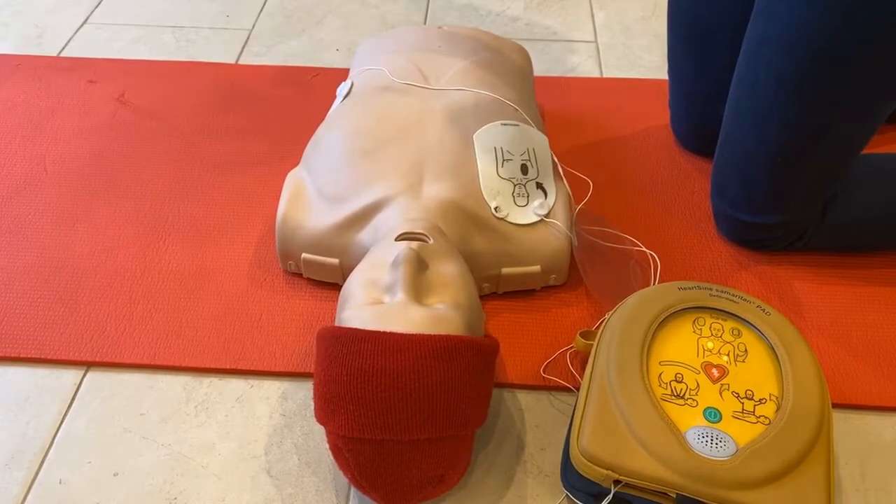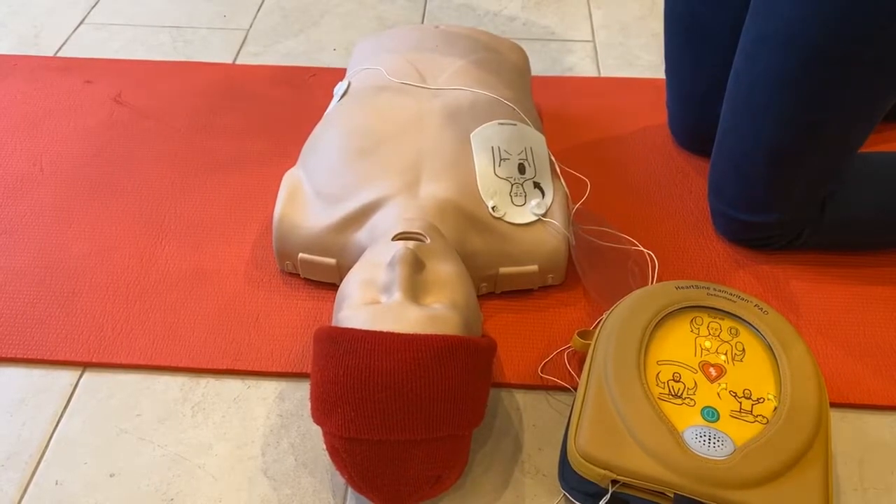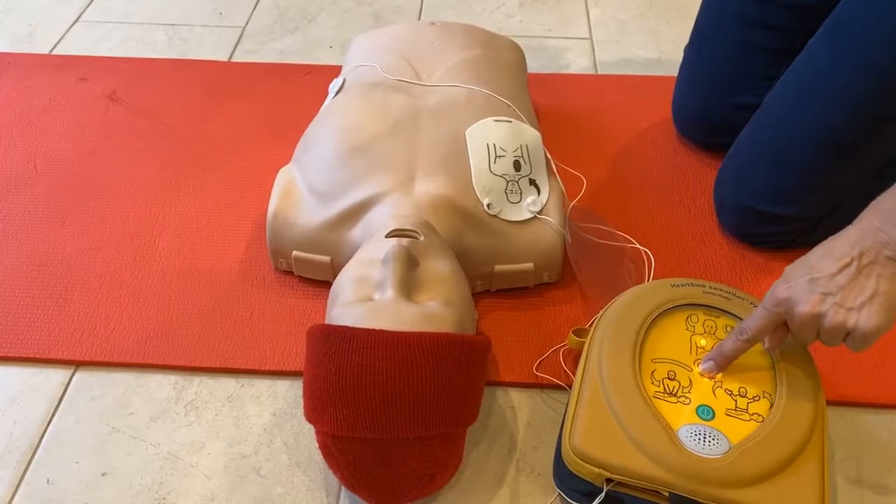Stand clear of patient. Shock advised. Stand clear of patient. Press the orange shock button now. Shock delivered.